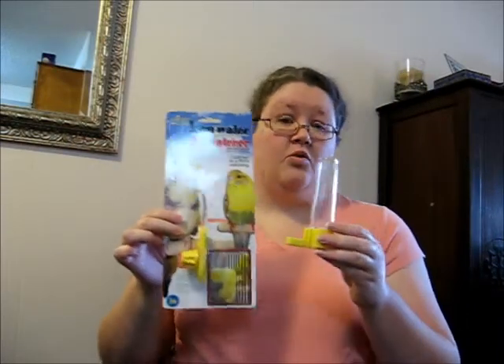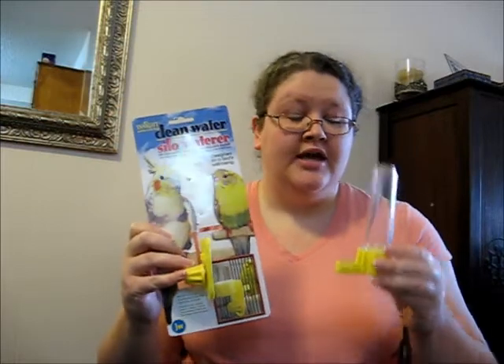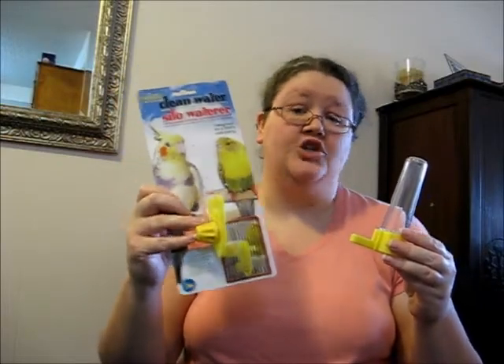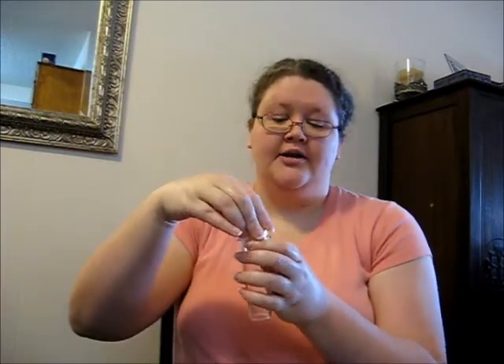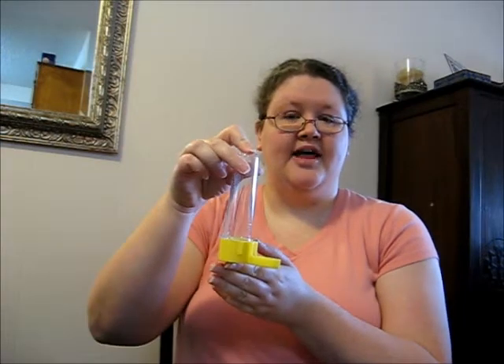What I have chosen to use — and many other people do as well — is this type of water container, called a silo water container. The base attaches to your cage and stays there 24/7; I never take it off. The silo portion is the part that actually gets filled with water — that's the part I have to worry about refilling and cleaning. It has the spout where they drink from. You fill up the silo, this part pops off, you fill it up, put this part back on, then put this part over top, and your water is ready to go.